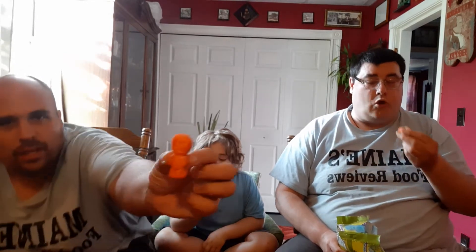Wow, they look like people. These are actually really good. I like them. It's sour. Oh wow, this is good.